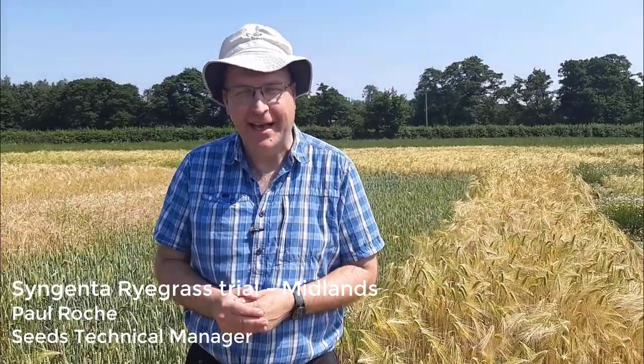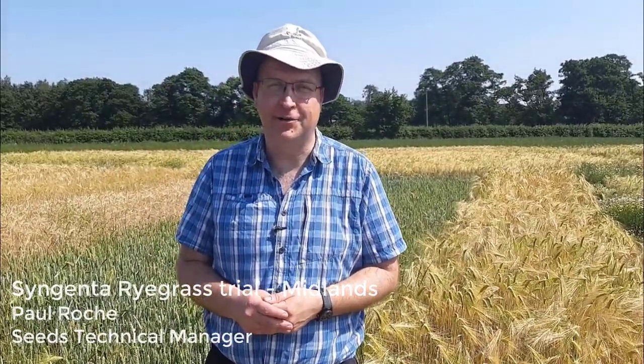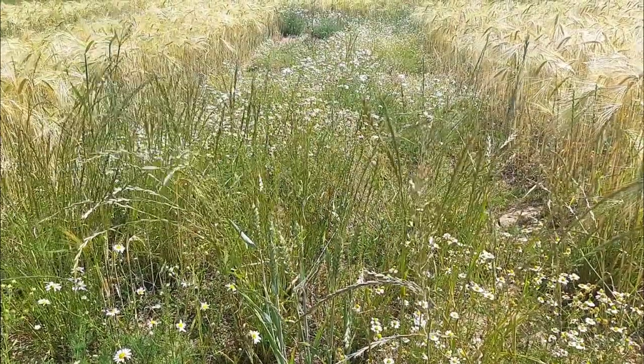It's a warm sunny day today, end of June, and we're in the Midlands to look at ryegrass suppression. Many growers have been using hybrid barley to suppress black grass for a number of years now, and it's doing a great job on the farm. We wanted to know if you can extend those benefits to ryegrass. We've come to this field with a population of resistant ryegrass — high level ALS resistance and a lowish level, probably around 20 percent, of ACCA resistance.